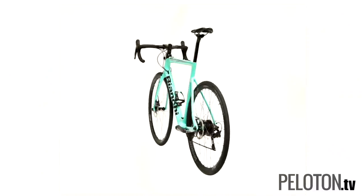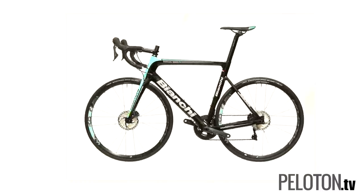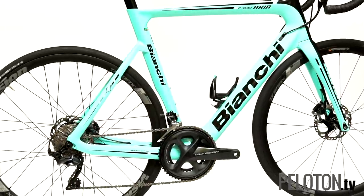It looks like a traditional carbon road bike, and that's for two reasons. First, it's based on the standard Aria road bike, the Italian brand's entry-level aero race bike. And it does an exceptional job of retaining those beautiful lines.